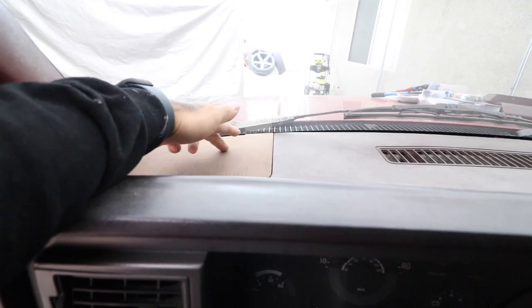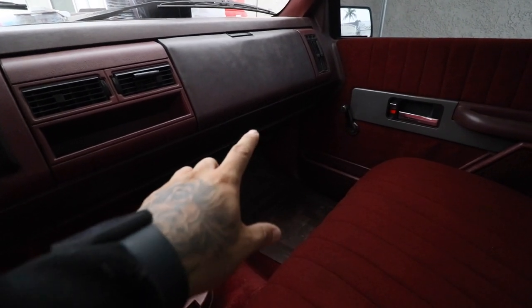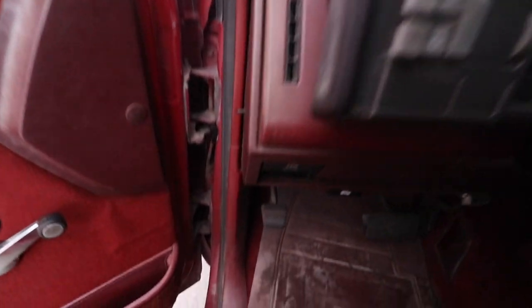Inside the truck, the plan is we have a four-by-six location here, there, there, and one on the driver's side back here. I've got some adapters and I'm going to put four-inch speakers in - they're a lot louder than the four-by-six that DS18 makes. I ordered an adapter that goes from four-by-six to four-inch, so we're going to put four-inch speakers in all four spots.